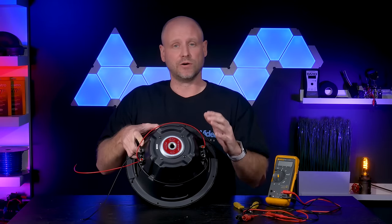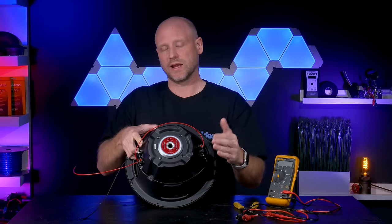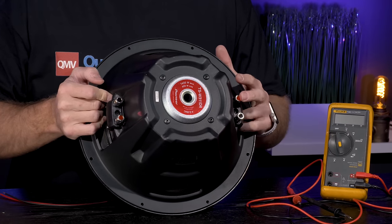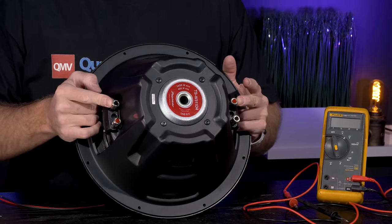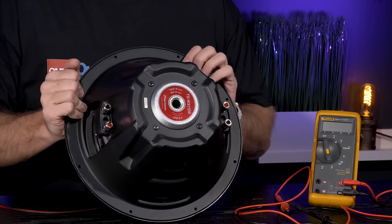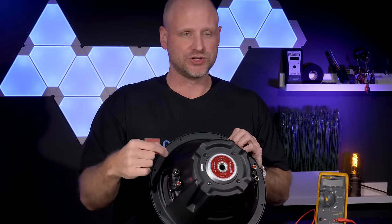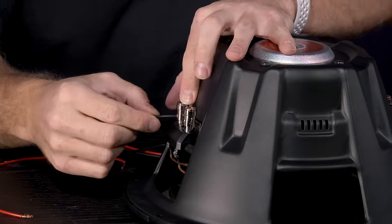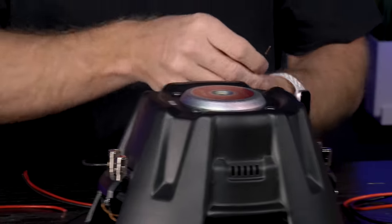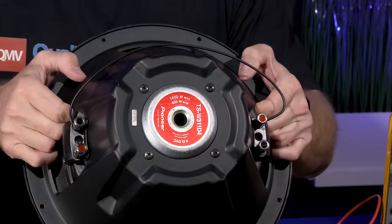Next we'll set up an 8 ohm load. It's a little different because we're going to series the connection, not parallel. With series wiring, you take the positive of one coil and connect it to the negative of the other coil. Then the remaining positive side of one coil and the negative side of the other coil go to the amplifier. It's just a single jumper and two output wires — connect the negative side of one coil to the positive side of the other coil.